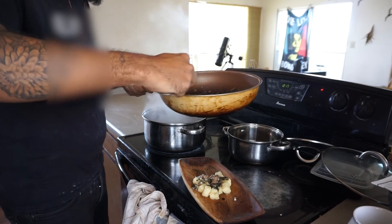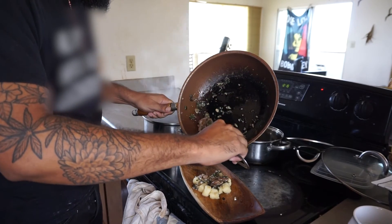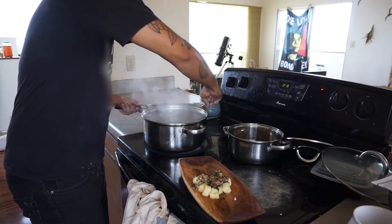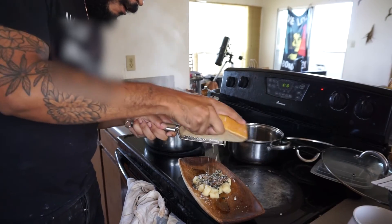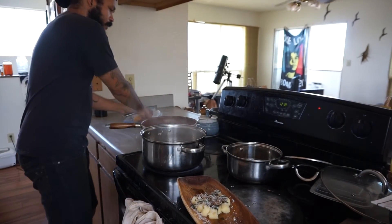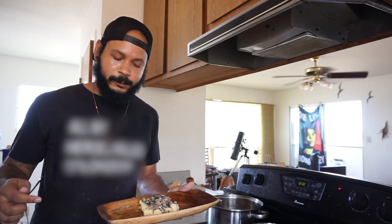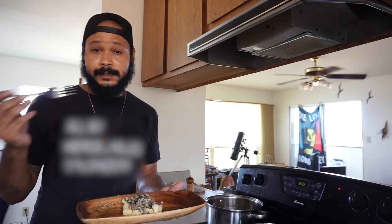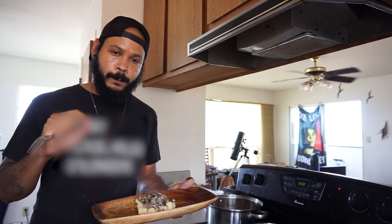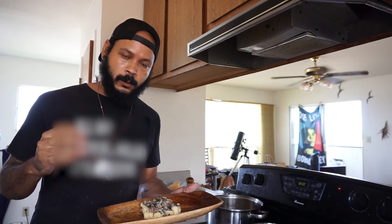Then we top it with some sauce, put some butter on there, and some cheese — and a crack of fresh black pepper. And now it's the best time to try it out. Cassava gnocchi with butter sage oregano pork belly sauce. Most of it is local — actually all of it is local and mostly organic, right here from Oahu. Let's try it!